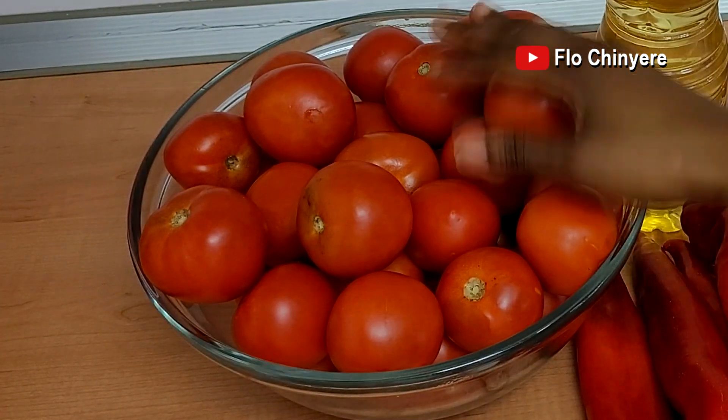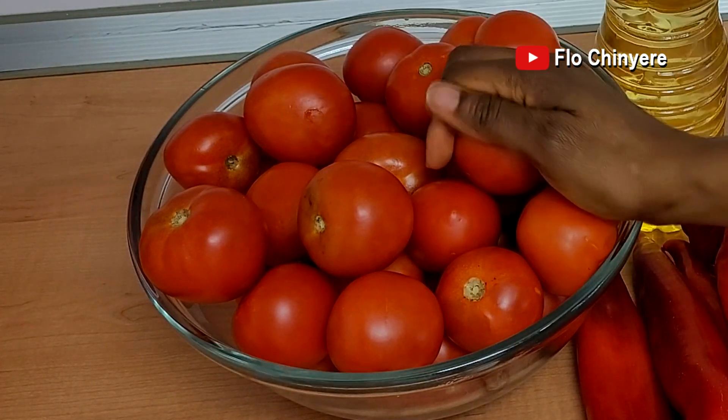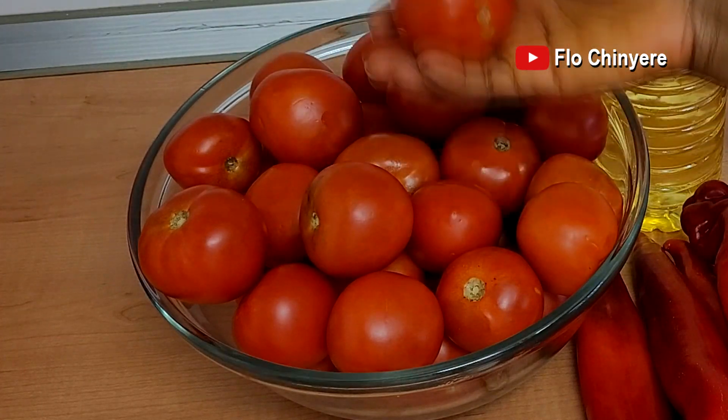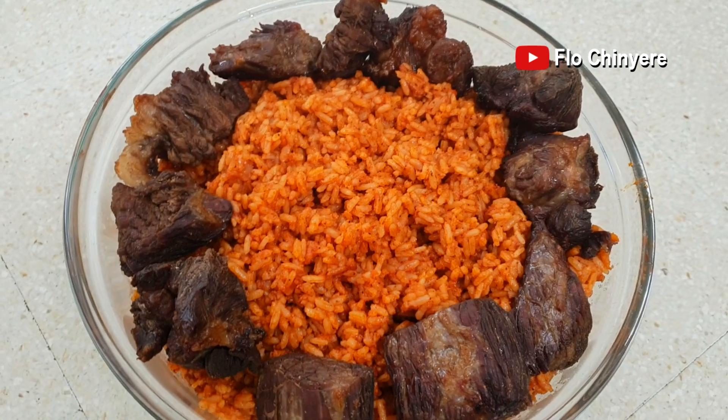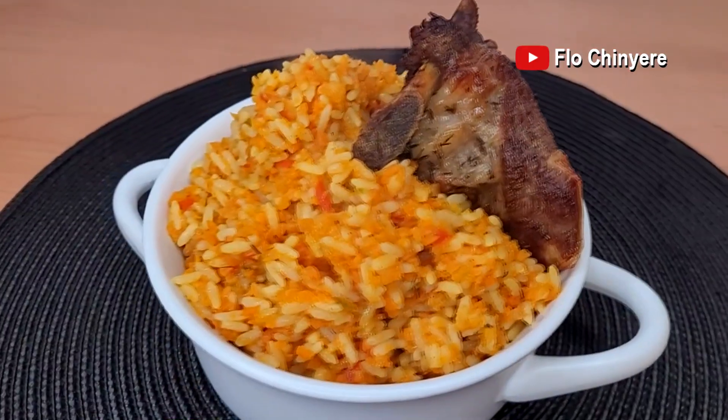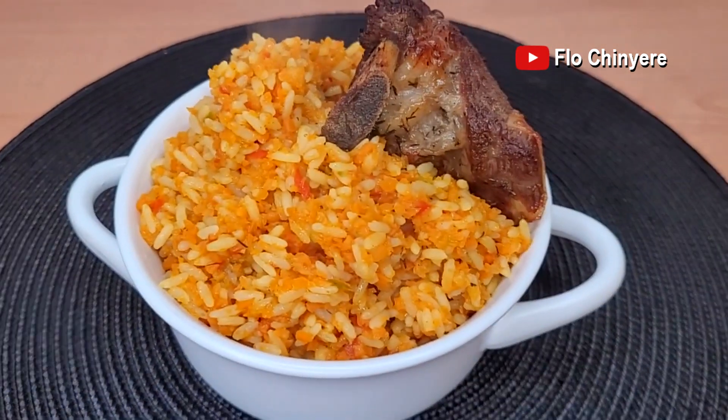Ever since I learned that some people are allergic to tomatoes, all I can think of is how this group of people are missing out on the Nigerian national dish, Nigerian jollof rice. So in today's video, I'll share how to prepare delicious Nigerian jollof rice without tomatoes.